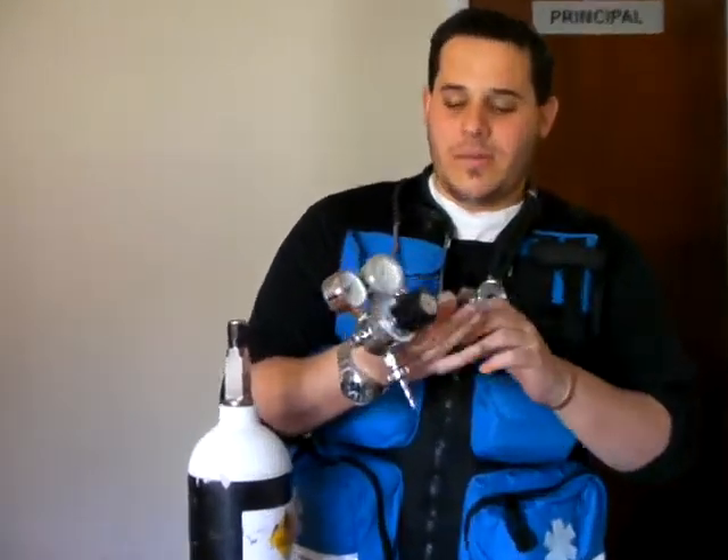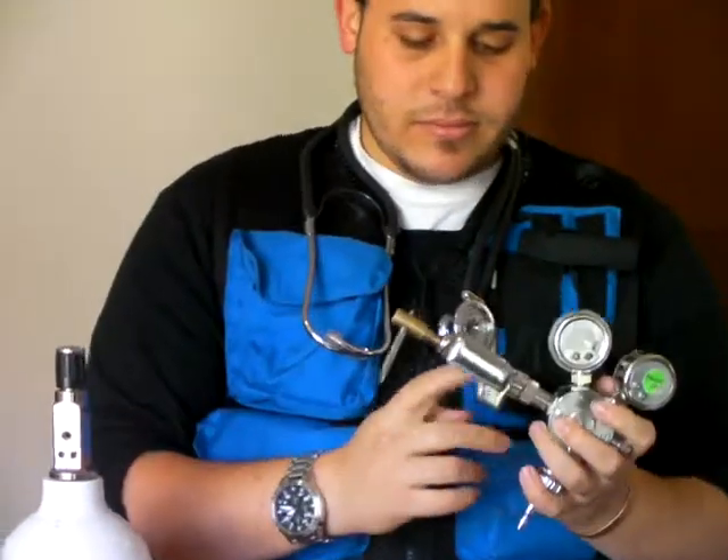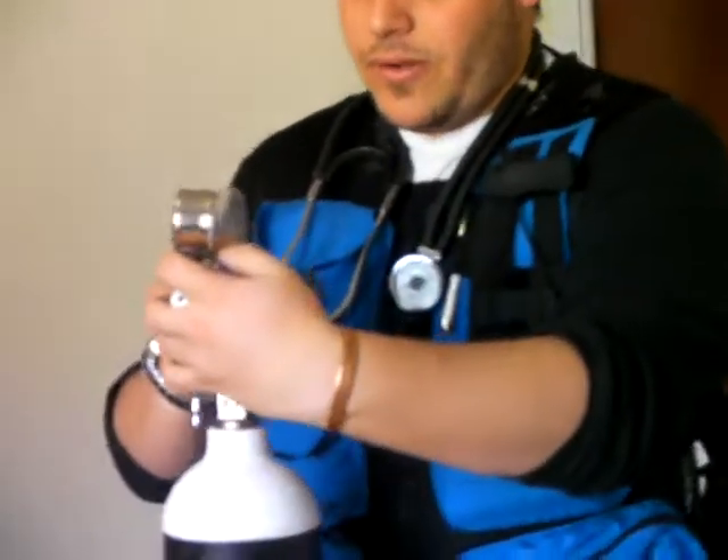Make sure you have the right regulator. You've got two holes corresponding to the two holes over here. Check for the bolax signal, and then apply the regulator correctly.